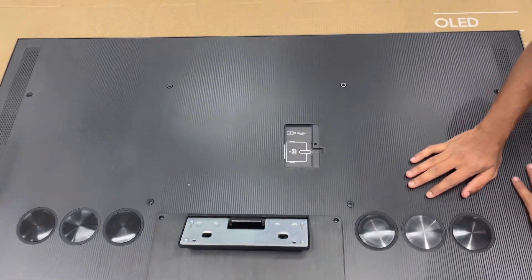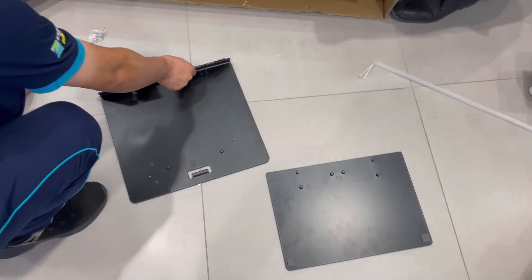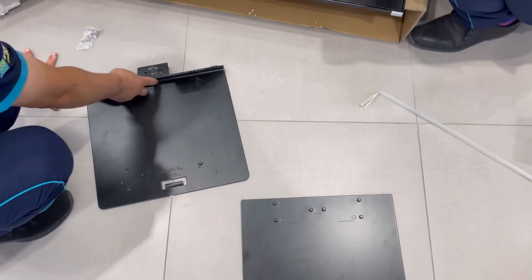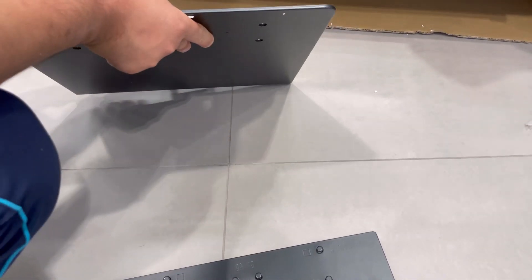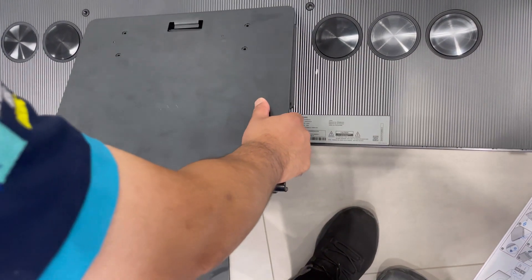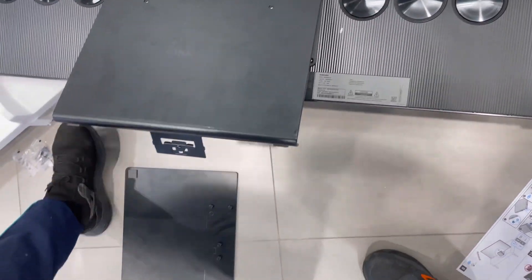The next step will be to install this stand. Then let's go. Just put this one — we are going to put it on that one, just pull. It's great — put the tips in.